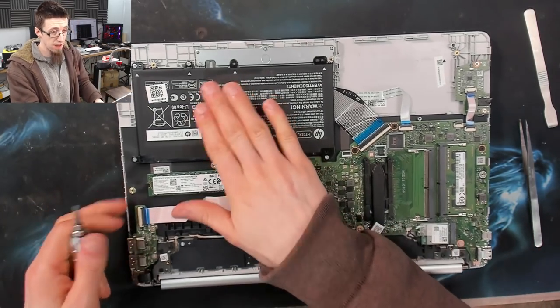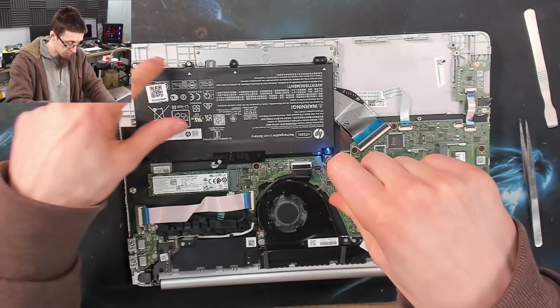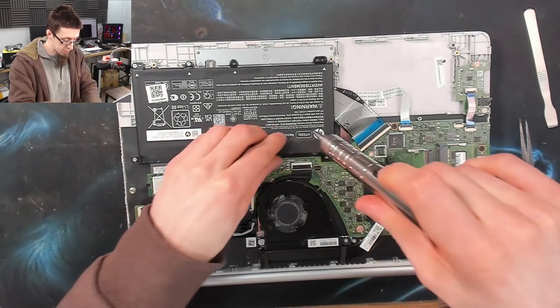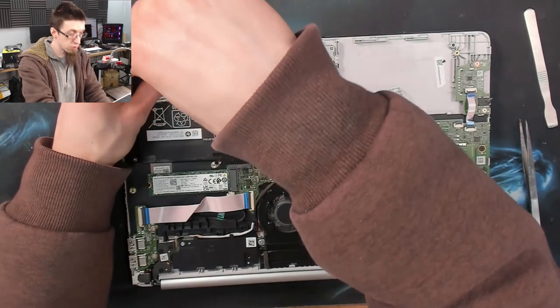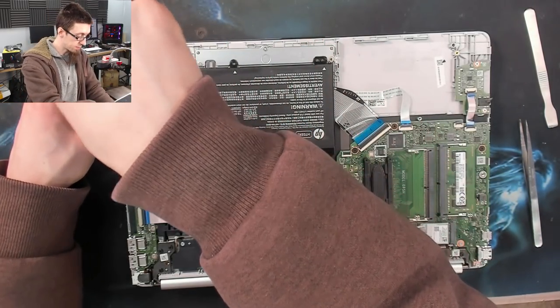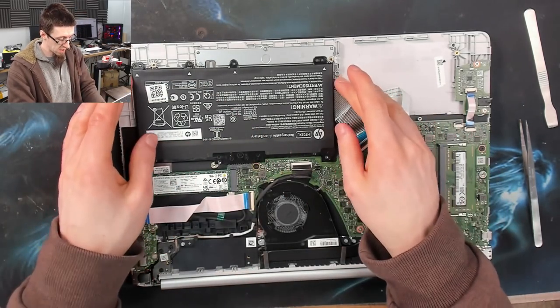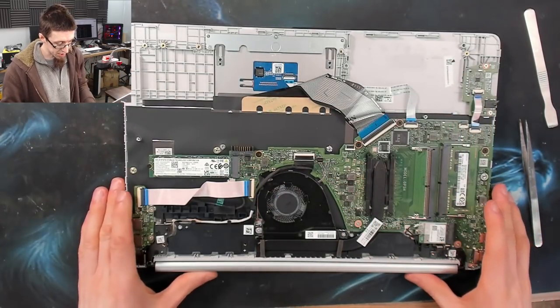First things first, let's get that battery disconnected. We've got a couple of screws around the battery to take out. Some laptops might have a little cable you can disconnect and you may not need to remove the battery entirely — you've just got to have a look and make sense of it. With those screws removed I can just lift the whole thing out. There we go — the battery is disconnected; put that to one side.